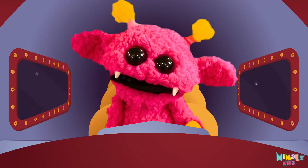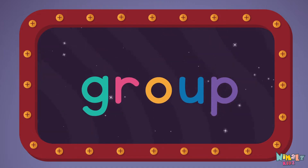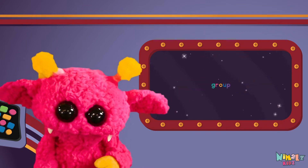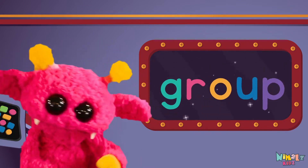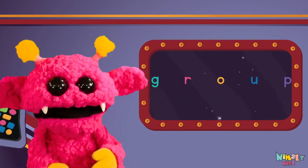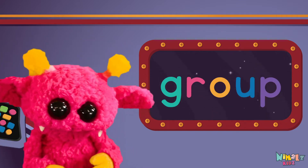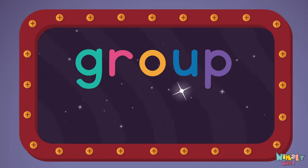Come on, everyone. Let's learn a new sight word. Group! Sight words are what I need to learn how to write and read. Sight words make me smart when I know them all by heart. Let's learn a new sight word now. We're gonna learn the sight word Group!